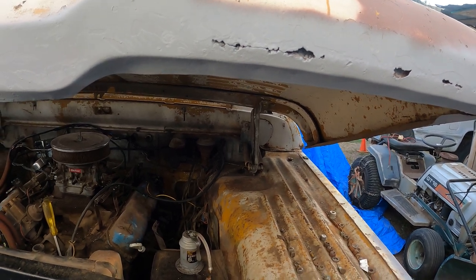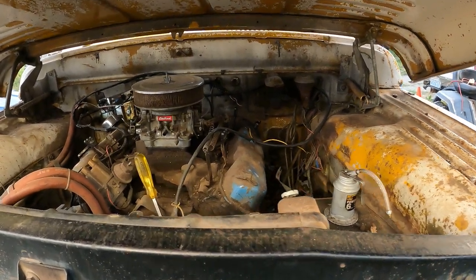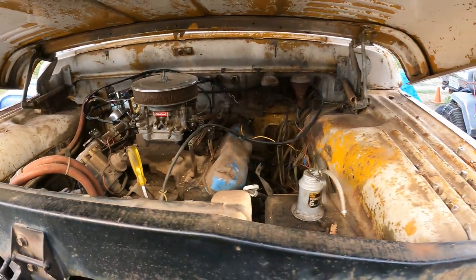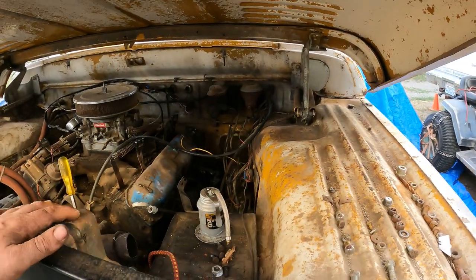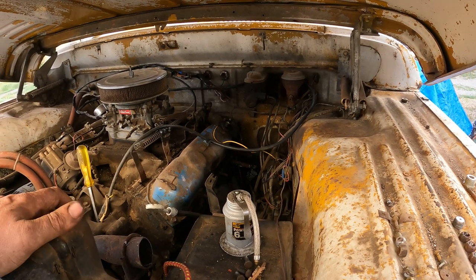Yeah, they all have the polys on them too. This one was the only one that had the small block. So I gotta find the charger starter wire — we're gonna use its starter wire temporarily to make this work because it's not going to need it for a couple more years probably.